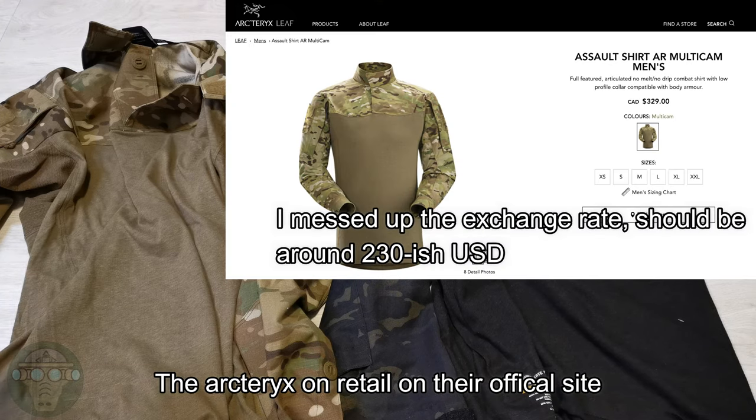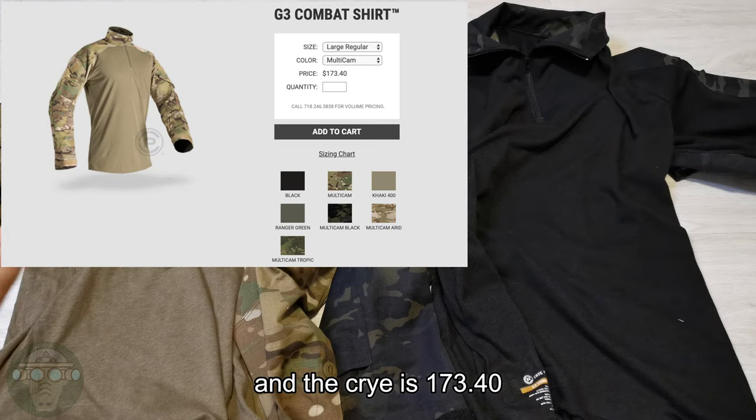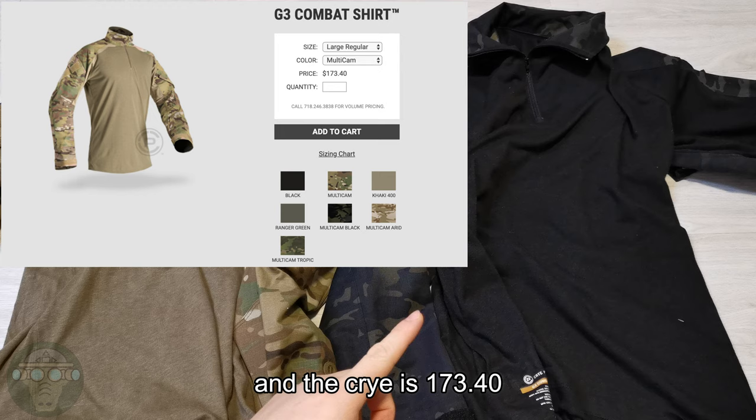Let's start off with pricing. The Arc'teryx retails on the official site for $289, and the Crye is about $173.